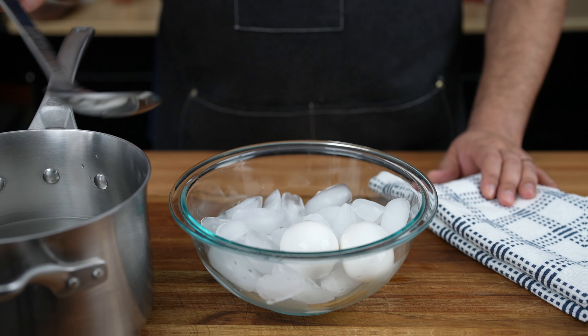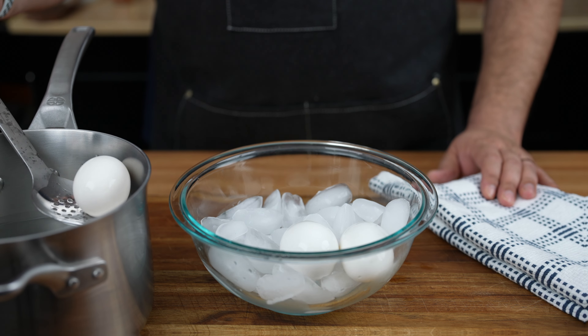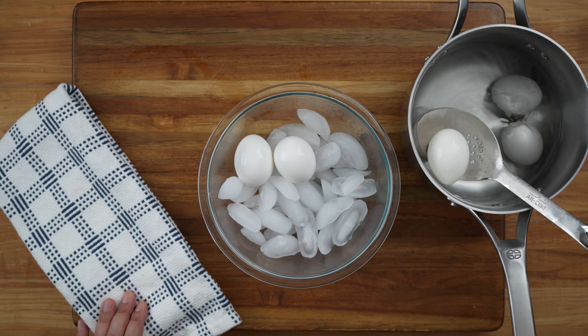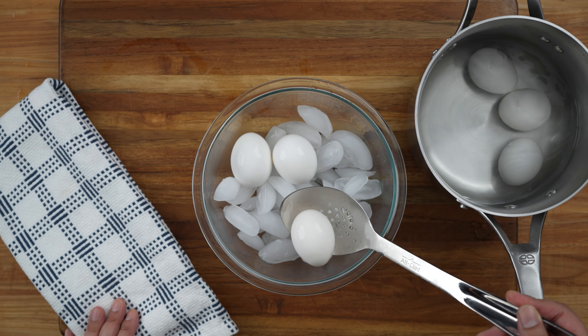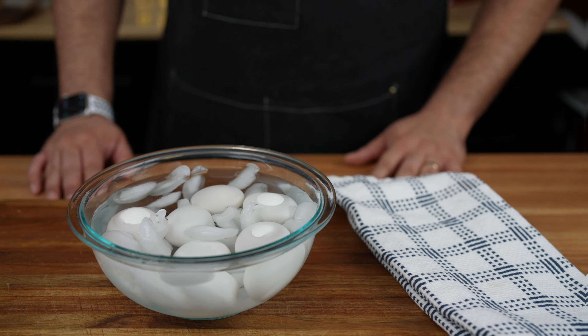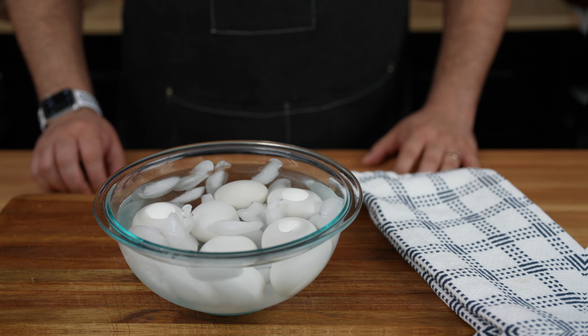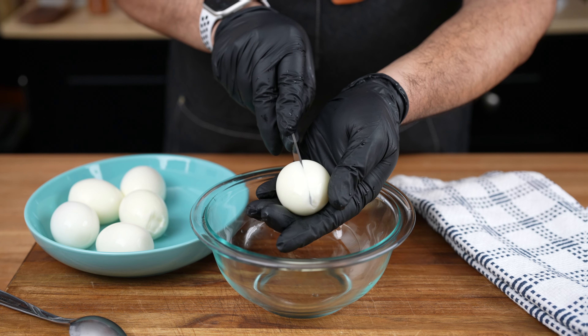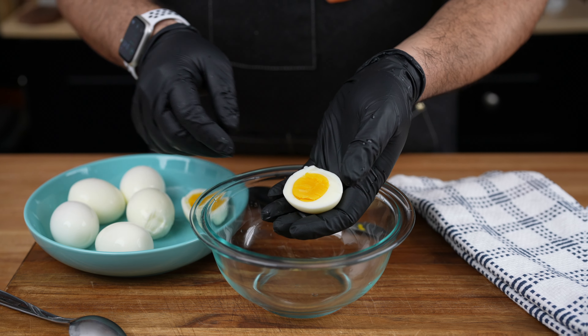Now let's cool things down. Using a slotted spoon, carefully transfer the eggs from the saucepan to a bowl filled with ice cold water and a few ice cubes. This will stop the cooking process and make peeling a breeze. Let the eggs chill out in the ice bath for about five minutes. Peel those babies and slice them lengthwise, revealing their sunny yellow centers.